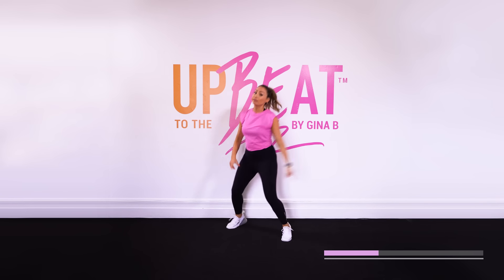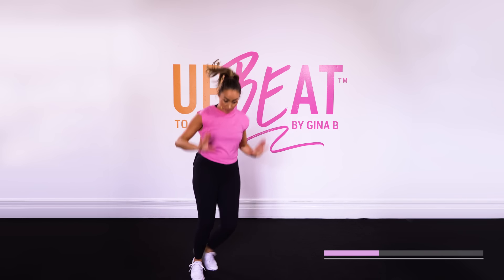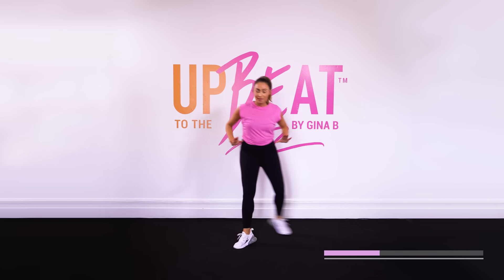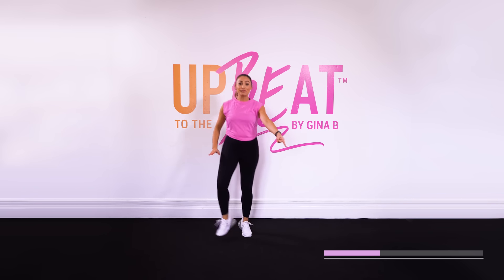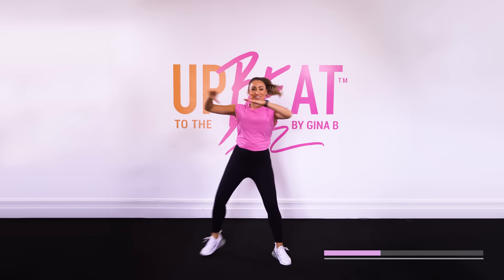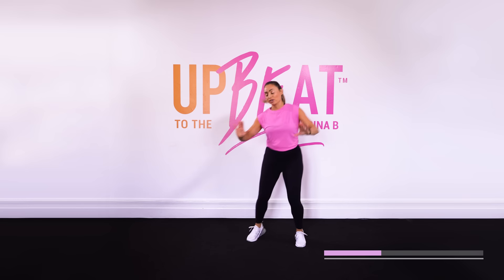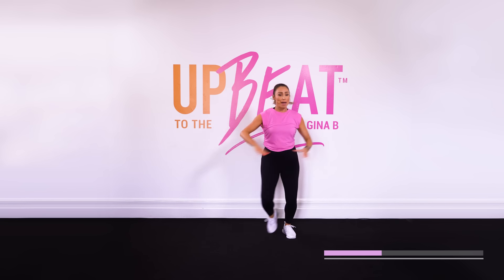Give me one more set like that, and take it back. Alright, into grapevine, from the top. V-step for four — we've got four, three, two, one. Other side. Let that beat drive you. Just get into that music. That's what it's all about.